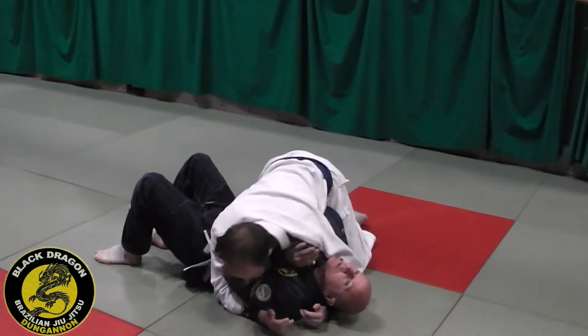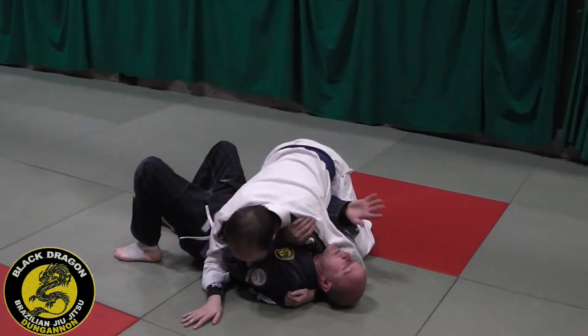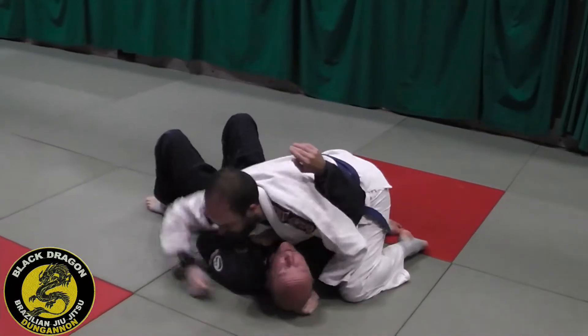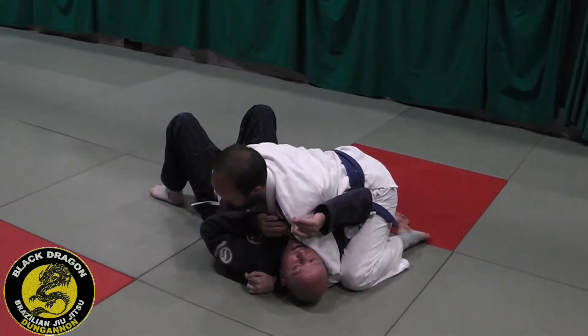Another entrance into the case from the bottom. Carlson side control top. He might have this arm killed. But if this arm's trapped, I need to get it back to boxing hand position.